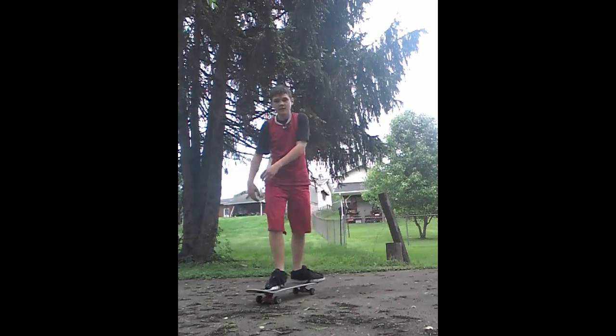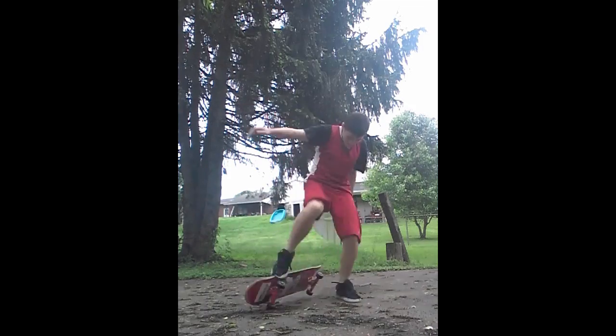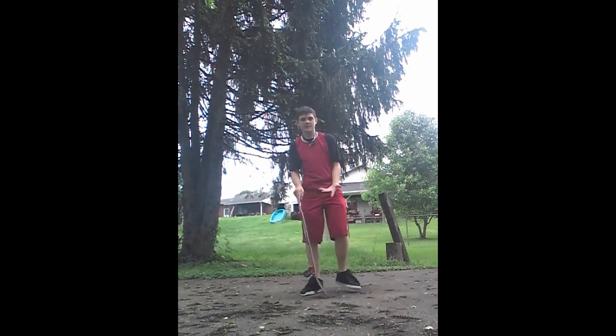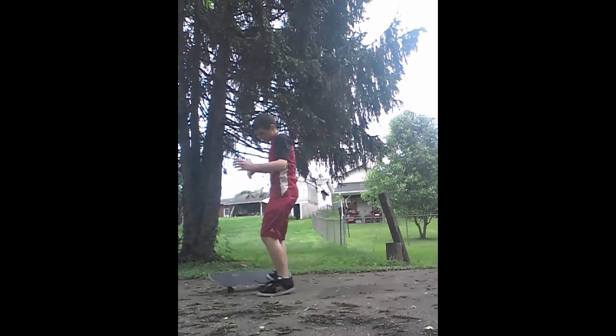Kickflip — you turned a little bit on it, but that's totally fine; it's not like the frontside 180 anyway. And the heelflip — looks like you've got the beginnings of it down just fine. You're flicking it, it's turning all the way, you just got to get your back foot on there.